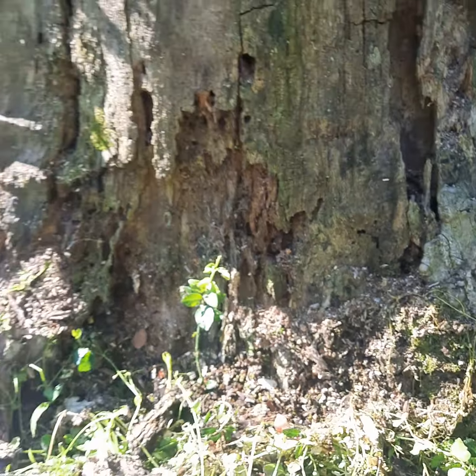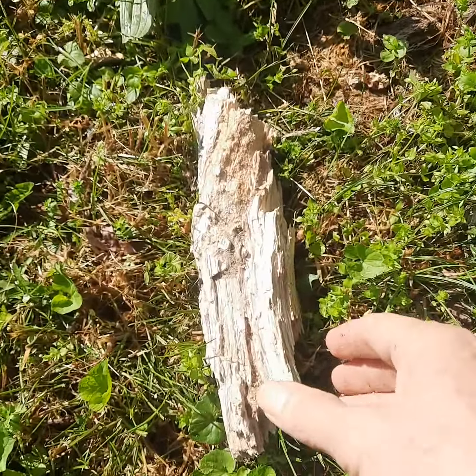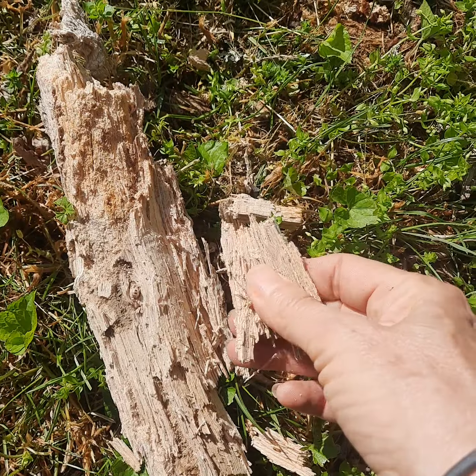White rot. This one has white rot in the upper canopy as well. This is what white rot looks like — it's going to be a lot stringier and the tissue that's left over is white.